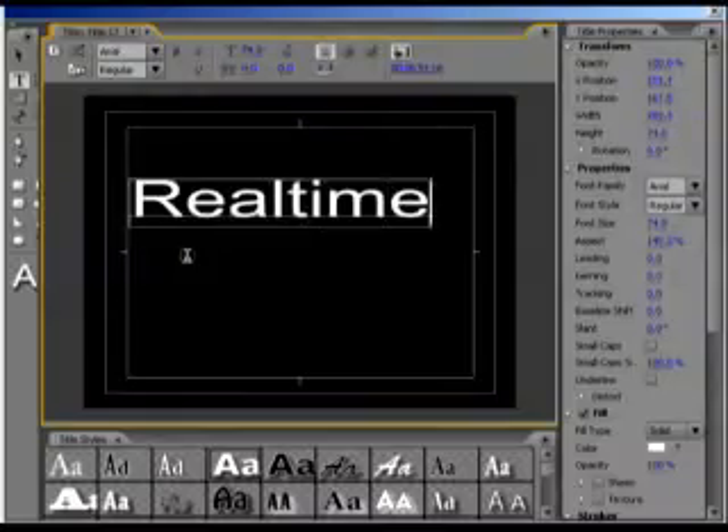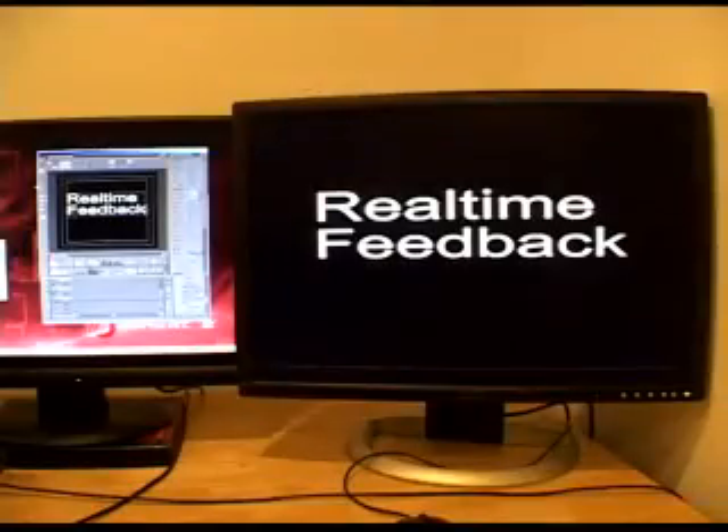With full-screen output of the quad-view display for easy switching of up to 4 source clips in real-time. Speaking of real-time, how about true real-time effects? Real-time titling, including live preview to your video monitor. No more rendering. No more red bars.